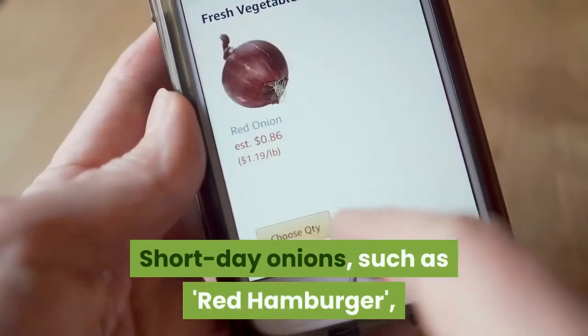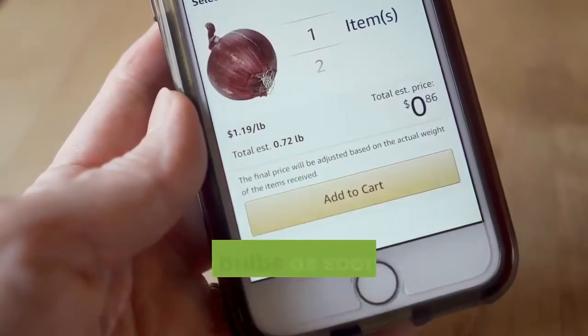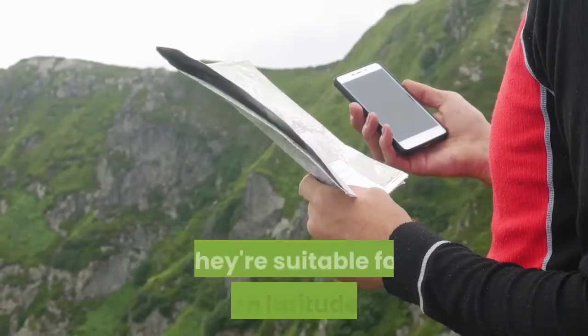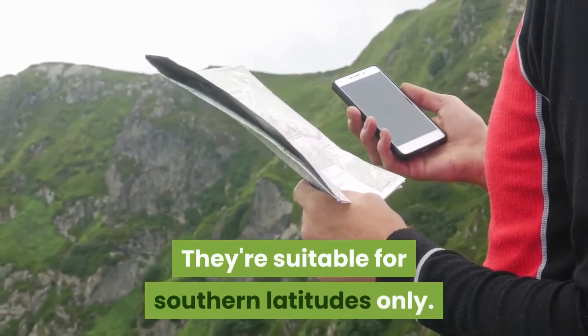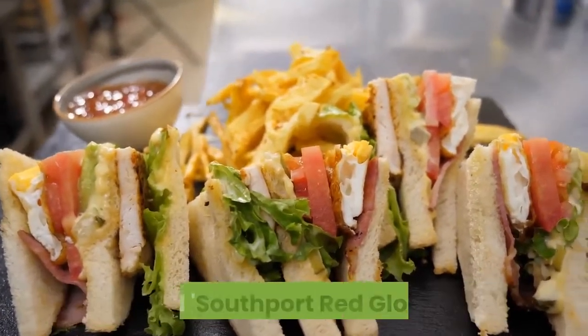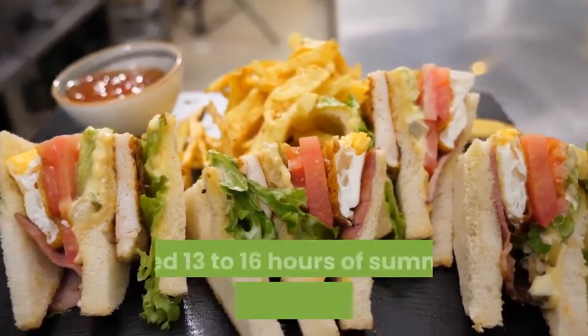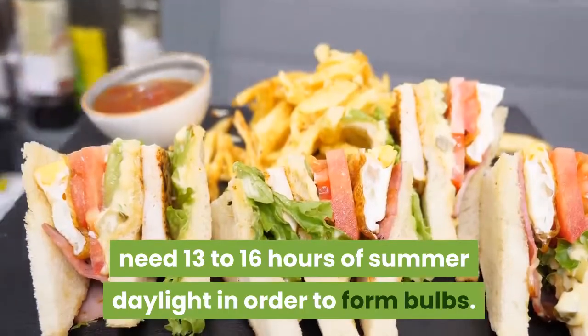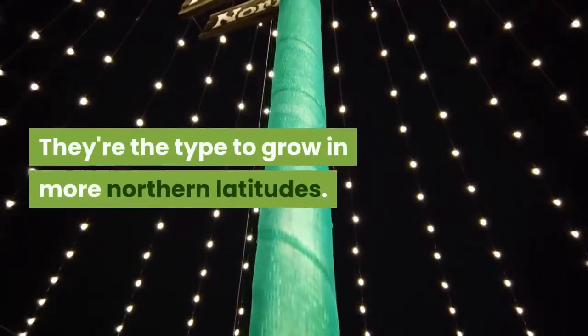Short-day onions, such as Red Hamburger, will form bulbs as soon as days reach 10 to 12 hours long. They're suitable for southern latitudes only. Long-day types, like Sweet Sandwich and Southport Red Globe, need 13 to 16 hours of summer daylight in order to form bulbs. They're the type to grow in more northern latitudes.